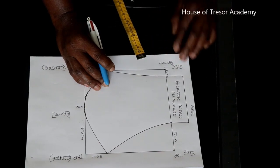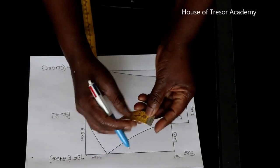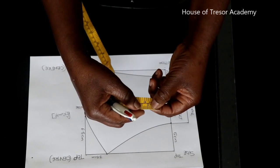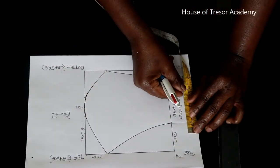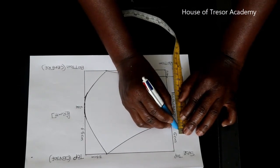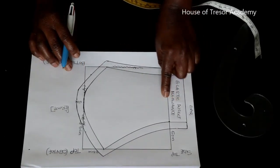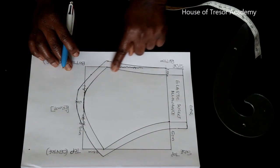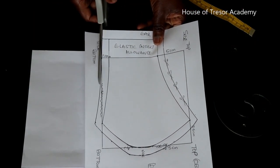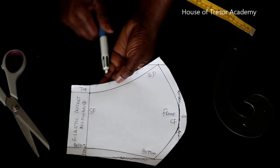The next thing you want to do is to add your seam allowance, and we are just going to use 1 centimeter seam allowance, or half an inch. So I'm just going to be adding my seam allowance across and connect it. Now I have added my half an inch seam allowance all around, I'm going to cut from that point — and there you have your template for the face mask.